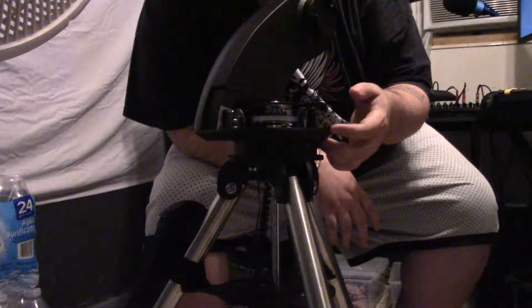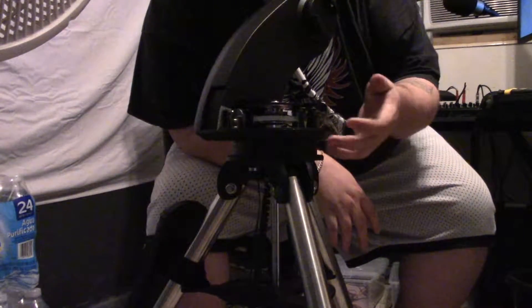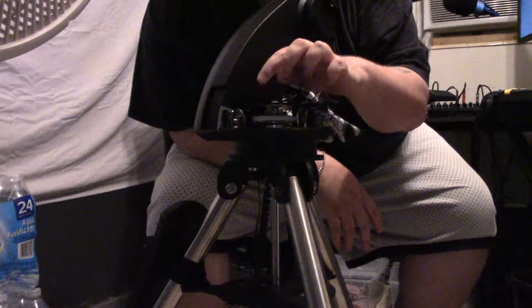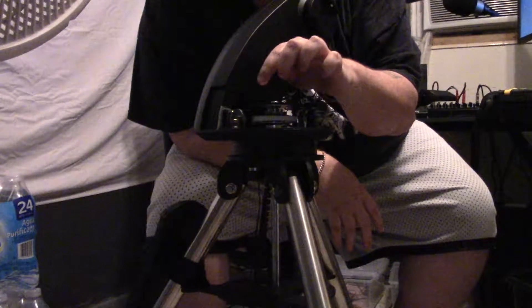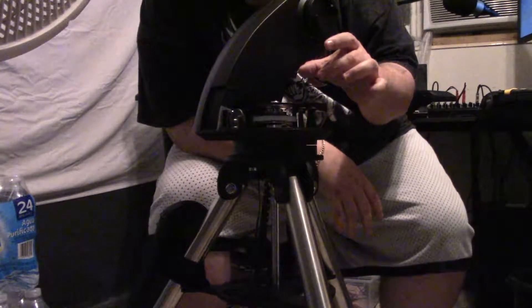There are about four screws on the underside of the mount — the base, or the arm, whatever you want to call it. There's a big black cog up here at the top. I'll do my best to show you pictures and video of what basically happened for me.